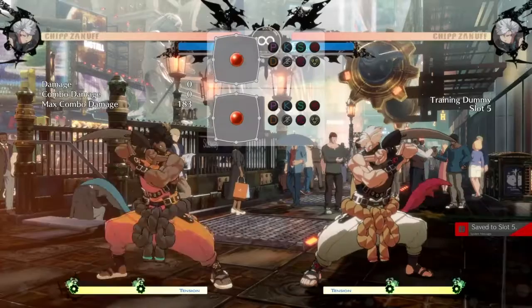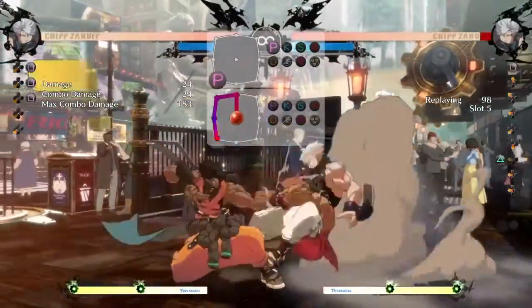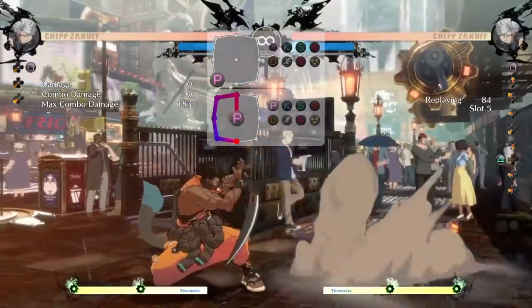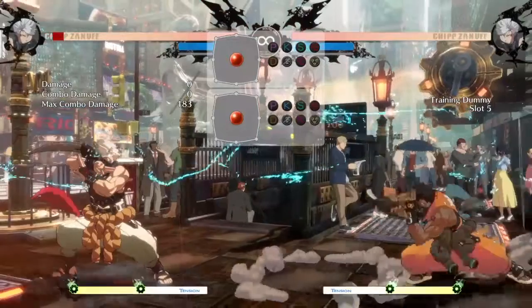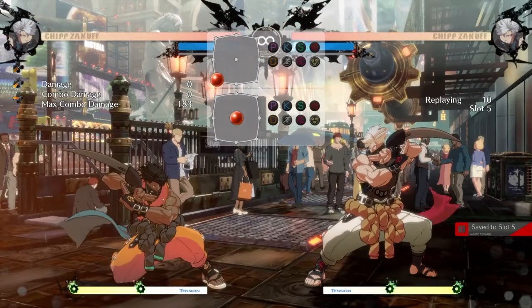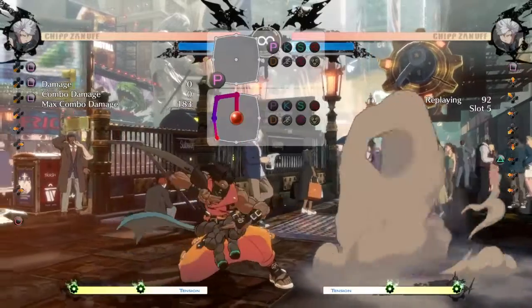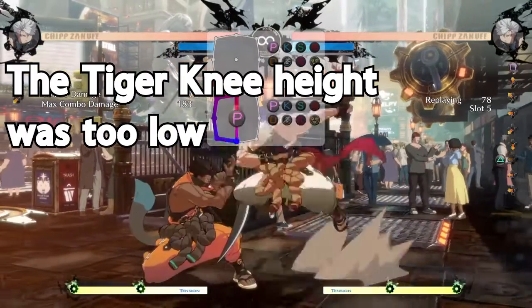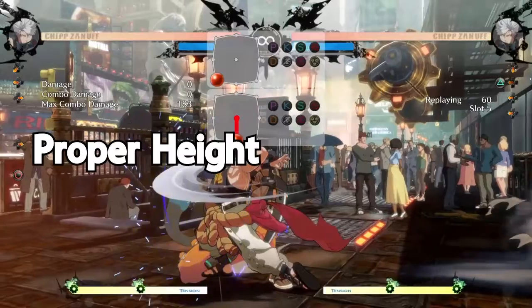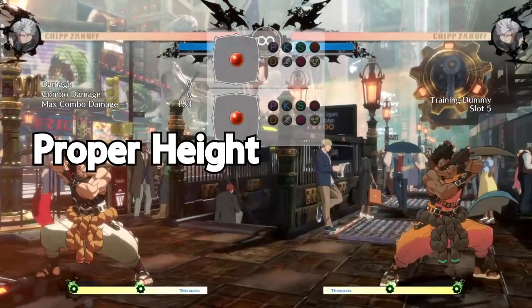A great example of applying tiger knees to solve a problem is Chip's horizontal alpha blade. Horizontalpha blade can be grabbed and mashed out of, and when your opponent does both consistently, it makes the move hard to use. But using the tiger knee version lets you blow up grab attempts and also get over mashing. This works because an airborne opponent is throw-invulnerable. And when it comes to mashing — most people spam 2P to cover the alpha blade — if you do the tiger knee at the correct height, you'll go right over that 2P and still hit them.